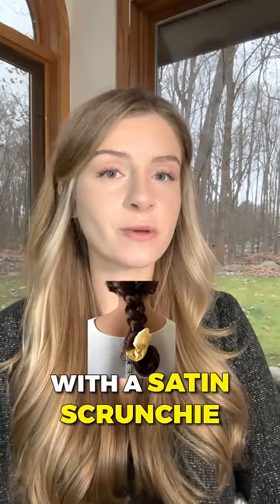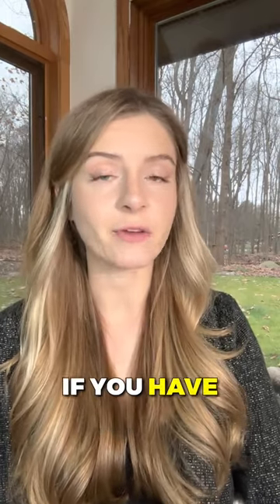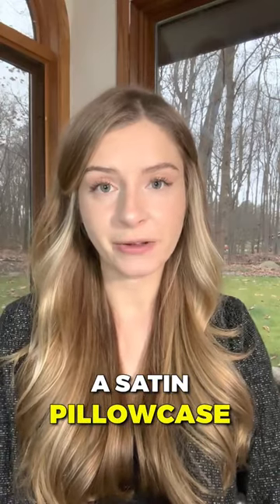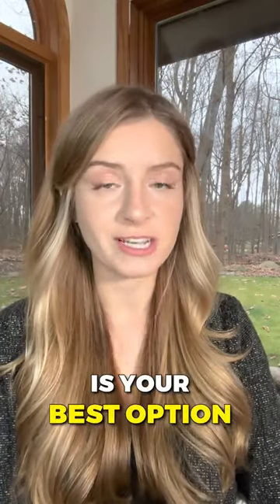If you aren't into the bonnet look, opt for a satin pillowcase and wear your hair in a loose braid secured with a satin scrunchie. If you have short hair, leaving your hair down is fine if you have a satin pillowcase. If you are for some reason unable to use a satin pillowcase or bonnet, a loose braid or bun secured with a silk scrunchie is your best option.